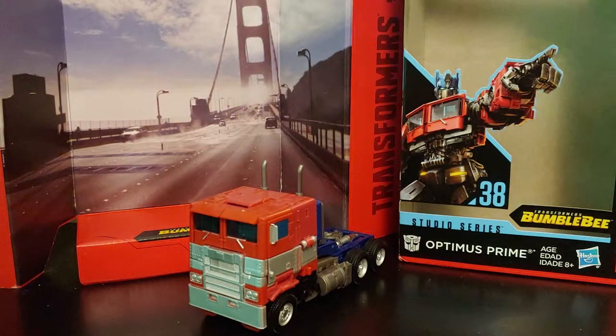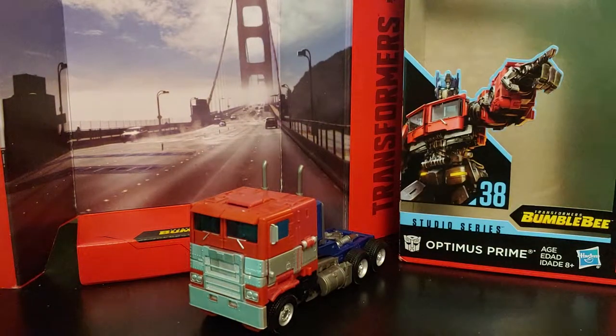What's going on YouTube, Chamber Productions coming back at you with another video. In today's video I'll be taking a look at the Transformers Studio Series number 38, also known as the Transformers Bumblebee Movie voyager class Optimus Prime.